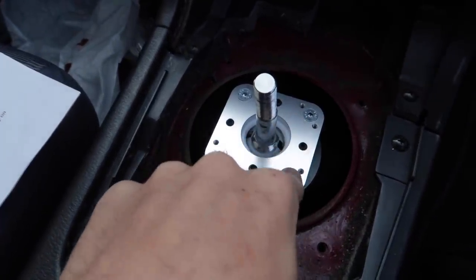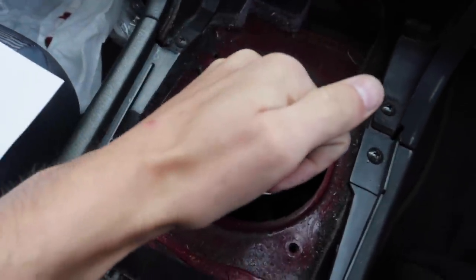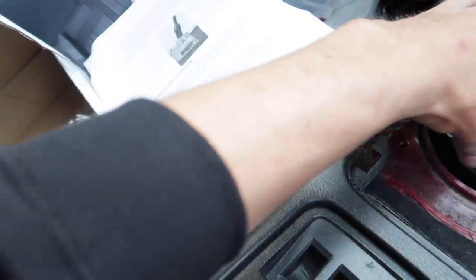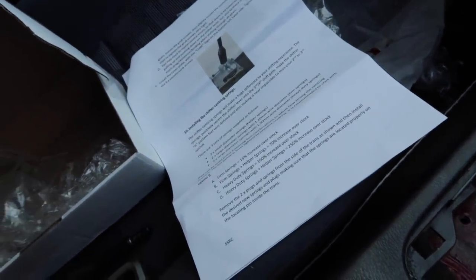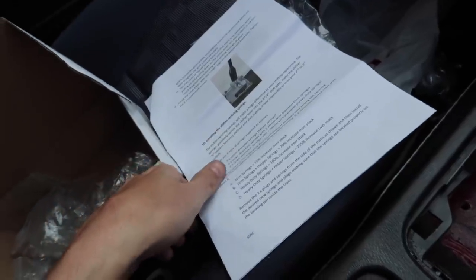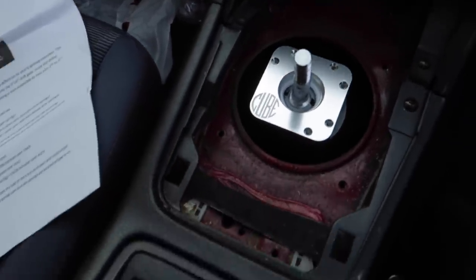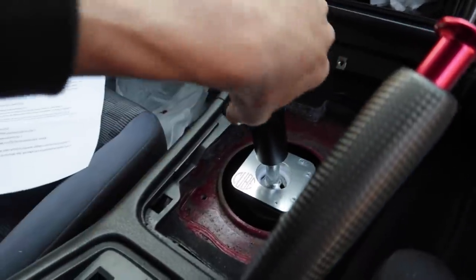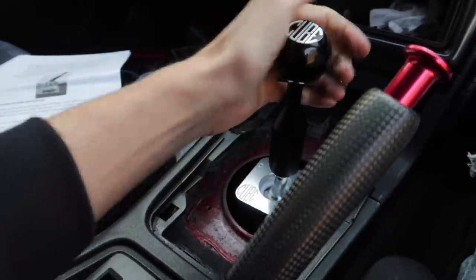We got all the bolts in, we got the grub screws in and everything all tensioned up nice. It feels super solid and firm going in and out of gear, which is great. So what we're going to do now is put the nice little cover on with the cube logo, which goes over like that, and screw that into place. I think we're relatively done now. The only thing we've got left to do is the shifter centering springs on either side of the gearbox. I'm just feeling this out — that's first, second, third, fourth, fifth.